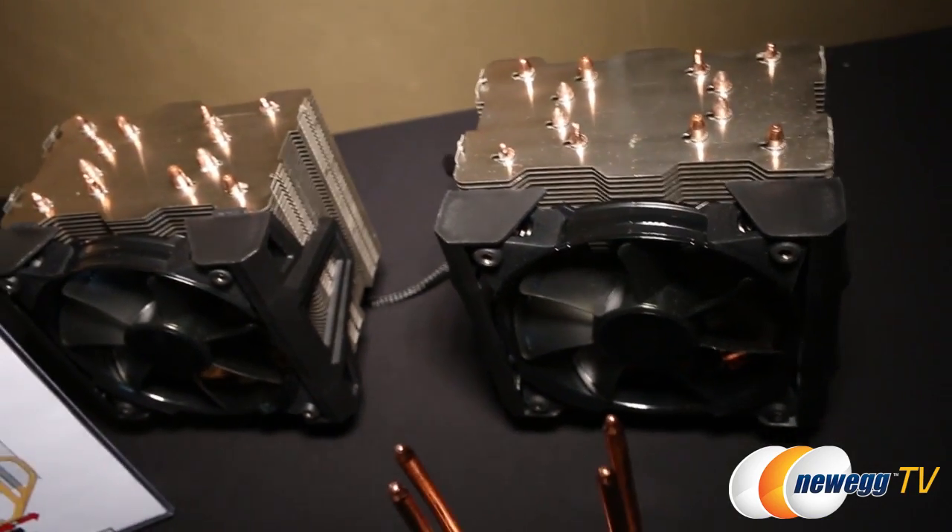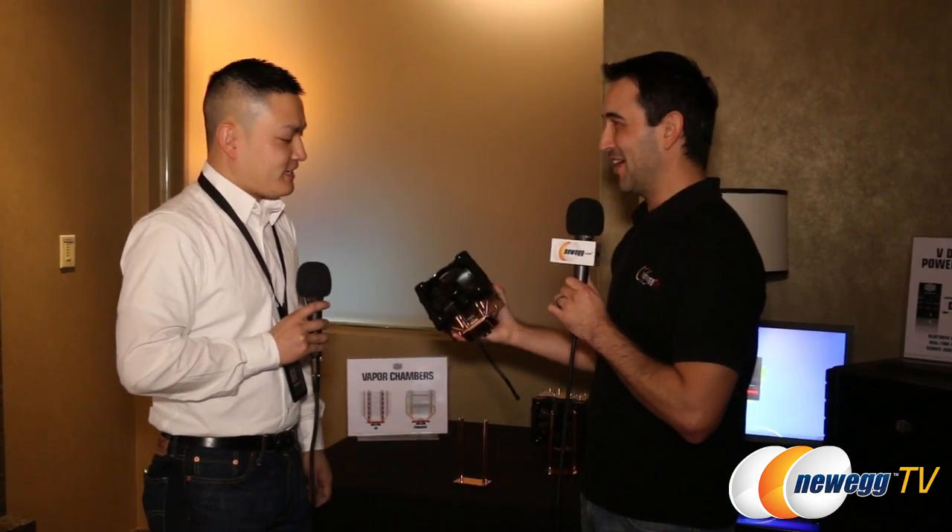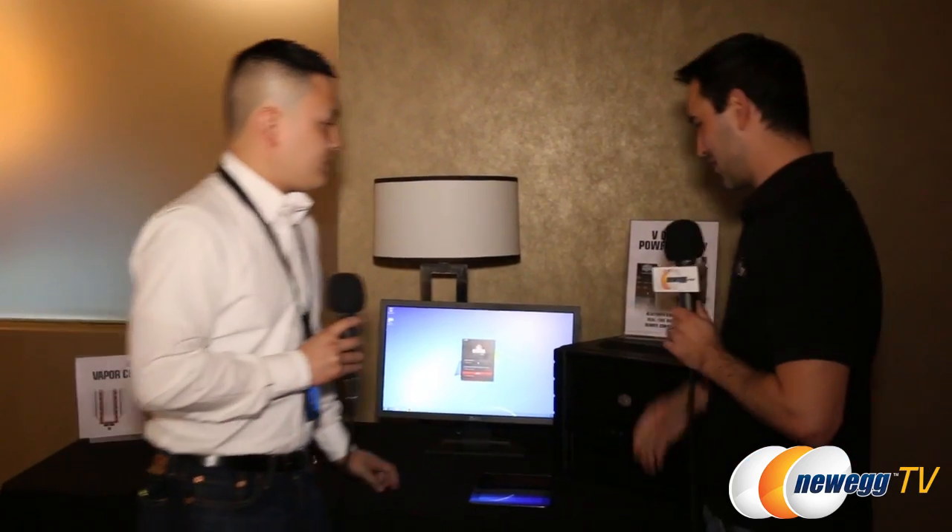Basically it's going to conduct heat a lot more efficiently, and therefore dissipate it much faster through the fin array, and therefore make a much better cooler. Let's turn around here and look at the next stage of power supplies from Cooler Master.